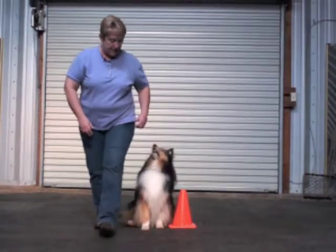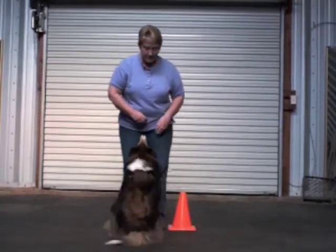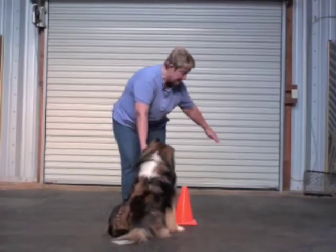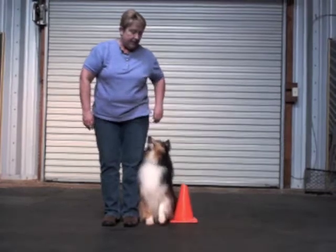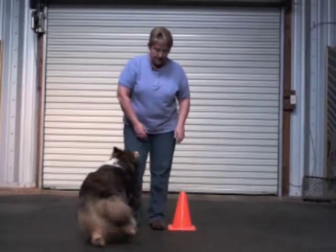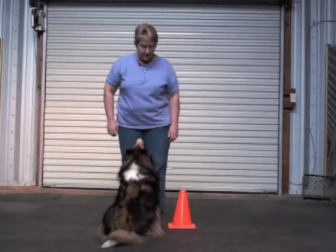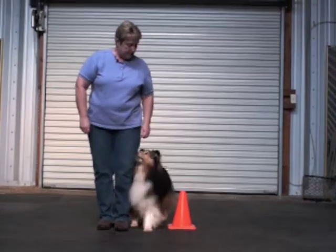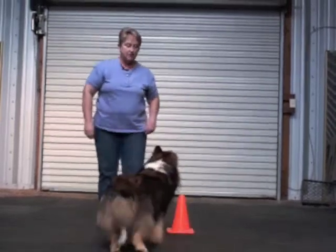If your dog has trouble with that, there's a stage you can go through to help them. If necessary, actually hold them in place and let them see the hand get there before giving the heel command — that helps the dog think about where he's going to move. But finally, I want the dog to do it on his own: Phoenix, heel — sidestep, giving room to sit. The cone forces him to finish the turn with his rear end.